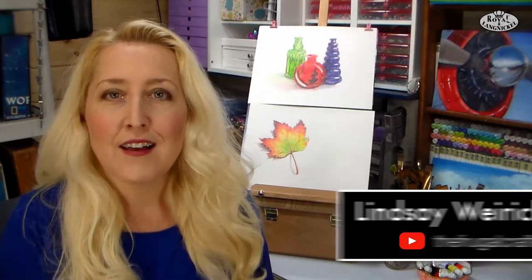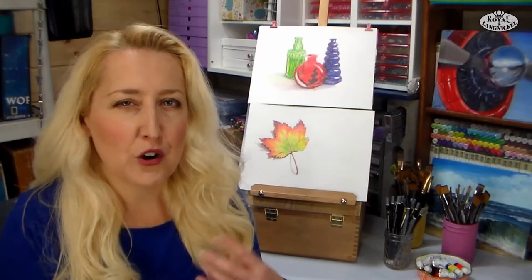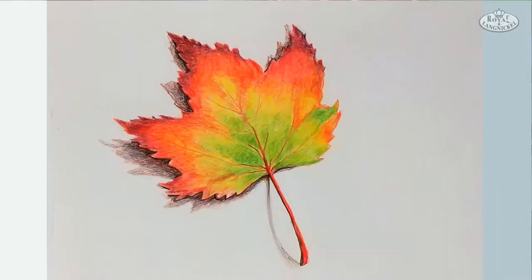Hello, my name is Lindsay Wyrick and this is a Royal and Langnickel Art Instructor video. In this video we are going to explore drawing and we're going to use colored pencils as well as colored pencil blocks. It's a lot of fun and I think that you'll really enjoy drawing with color.